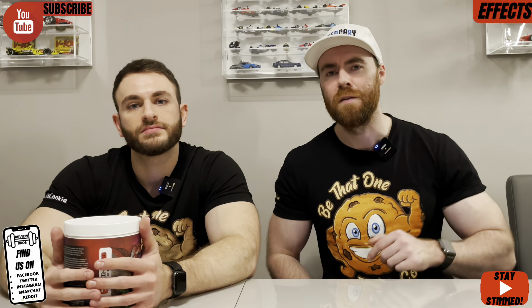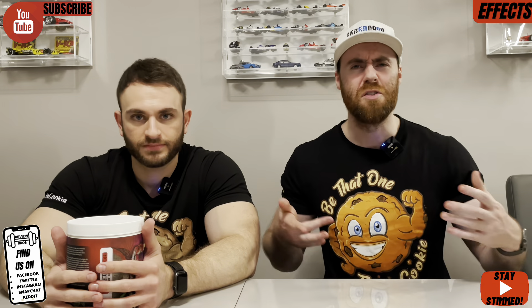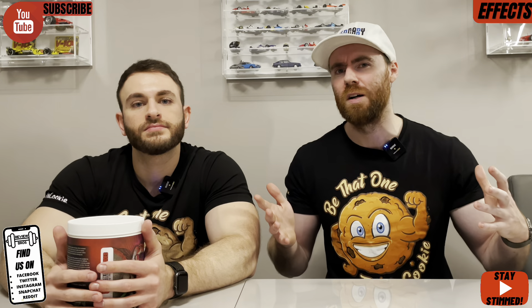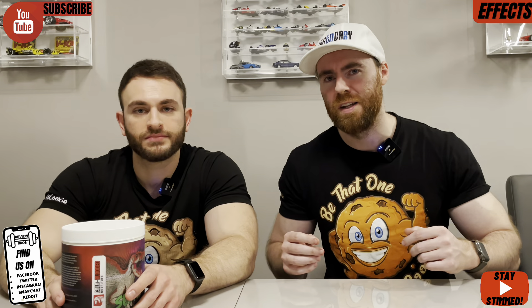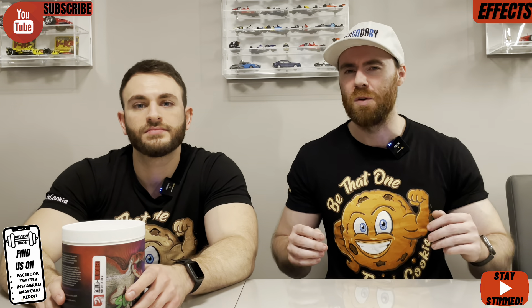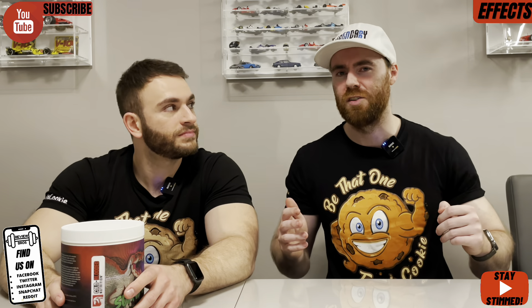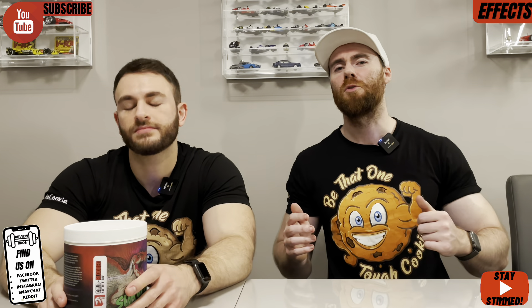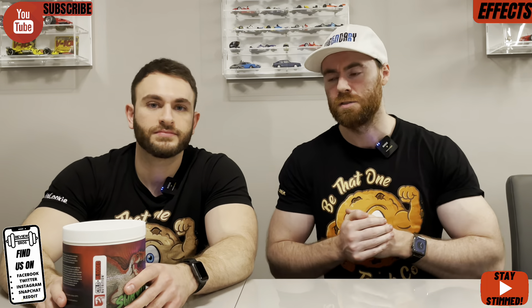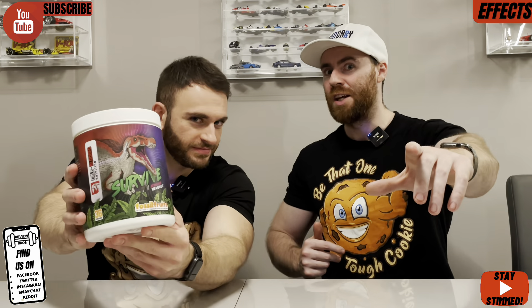Definitely give it a shot if you've got the money, and let us know in the comments below if you've tried it, want to try it, what you think of the caffeine, what you think of the label — all of the goodies. It's always good to hear your thoughts. Apologies for the length of this video — we just wanted to make sure it's broken down as specifically as possible given so many good factors. Do subscribe if you haven't already, like the video, comment below as always. Stay skimmed — appreciate you watching.